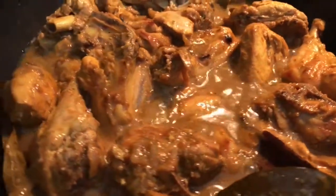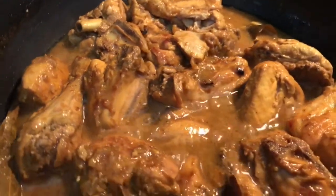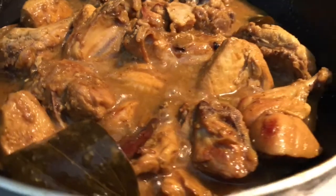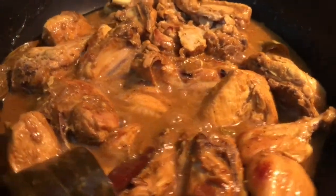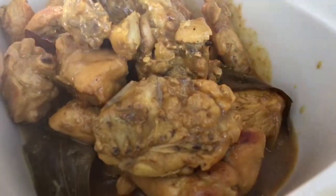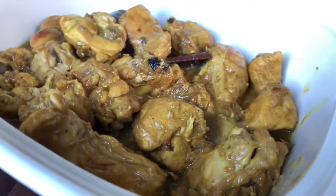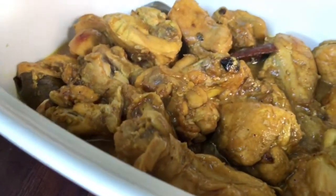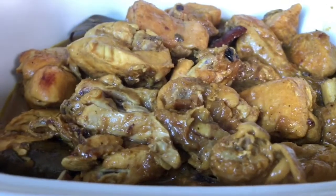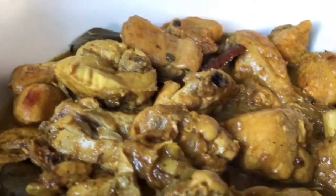After around 15 more minutes the chicken is done. You can taste it before you take it off the stove. It looks pretty good — our chicken is ready to be served. I can smell it really well! Thank you viewers, thank you for watching.